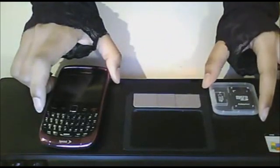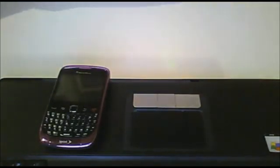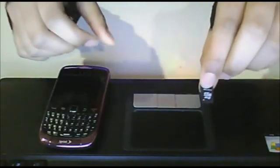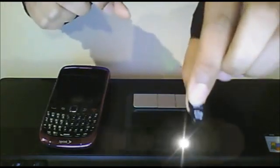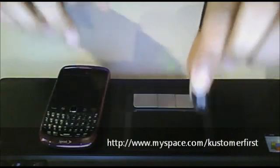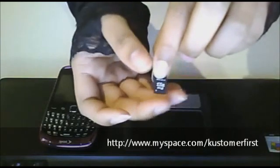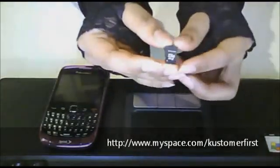So the first thing you have to do is take your micro SD card out of the pack. Here's your micro SD card. This micro SD card is sold on many websites — one is myspace.com slash customer first. The link is at the bottom. They sell the 32 gigabyte micro SD card for only $65 a piece, which is a very nice price for this type of card.